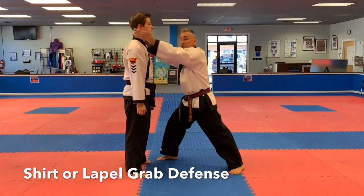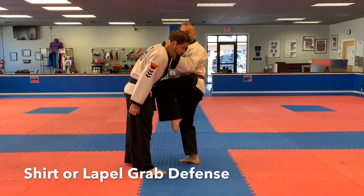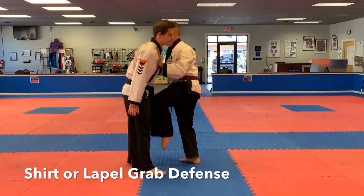Grab up here and once again, you're bringing them down to you. Look at my toes — my toes are facing the floor. Therefore, my knee is driving into him. And then I'm going to push away.